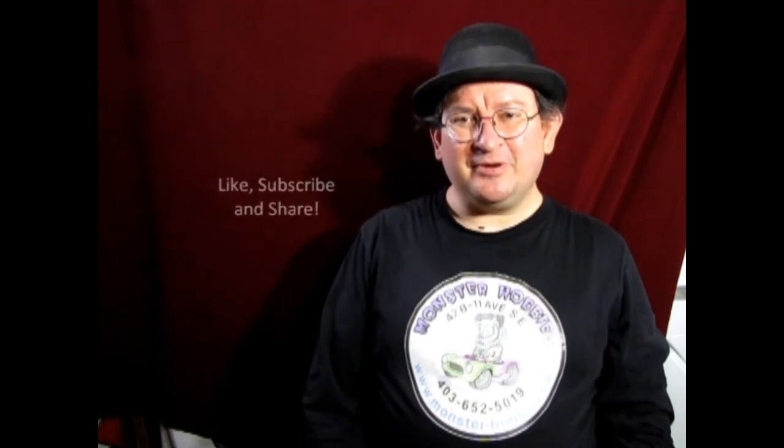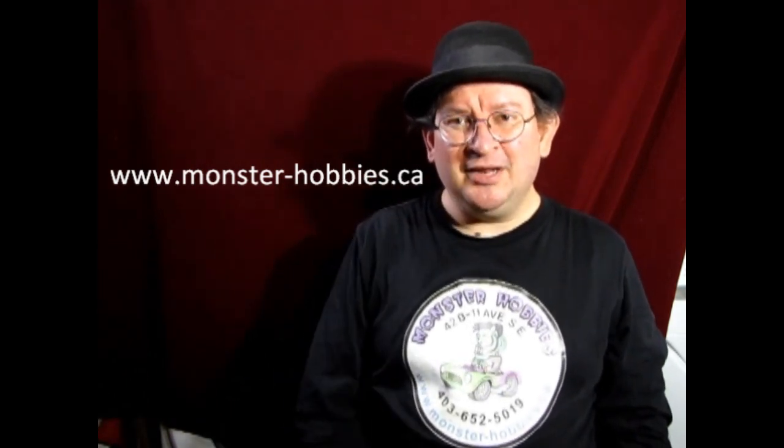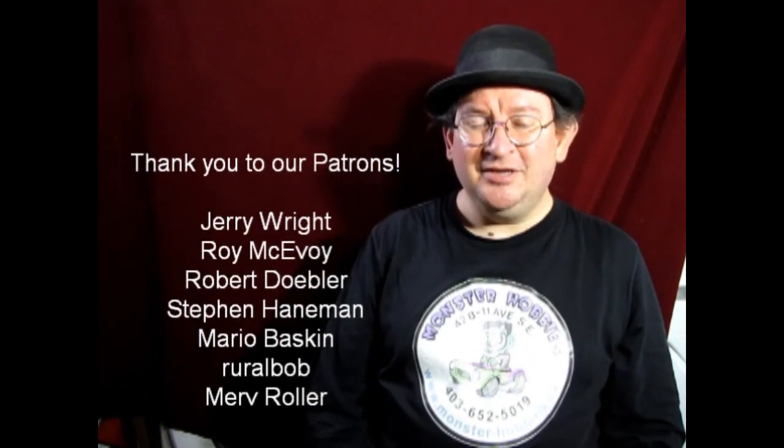That brings another great video to a close — it was real fun making it and I hope you all learned something from it. If you have any questions, leave them in the description below. If you enjoyed watching, don't forget to like, subscribe, and share — pound the notification button so you're the first to see new videos. If you'd like to shop with us at Monster Hobbies, check out www.monster-hobbies.ca. If you'd like to support us on Patreon for something more steady than YouTube ad revenue, visit our Patreon account — I'll leave the link in the description. You can also share stuff with us on our Facebook page. Until next time, happy model building!